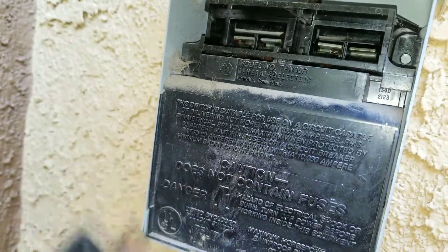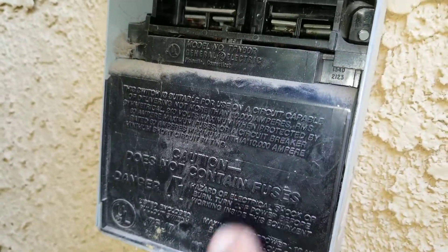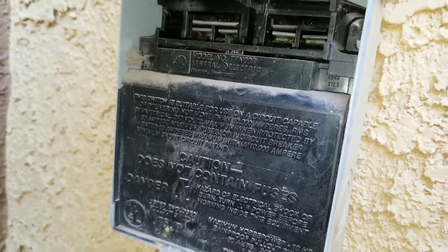First we need to pull the disconnect and this will remove any power coming in from the circuit breaker to your condensing unit. Here I zoomed in to the compressor and you can see I have three wires coming off of my compressor: a black, a blue, and a yellow. It looks a little brown because it's discolored, but those are the three wires that we're actually going to be testing.